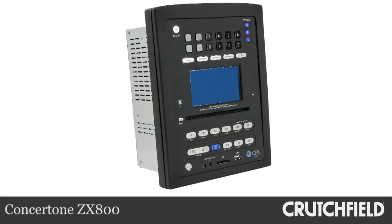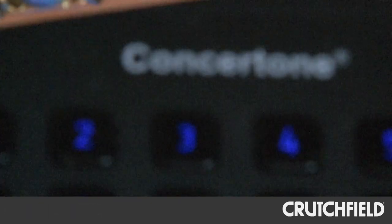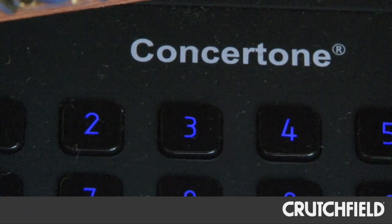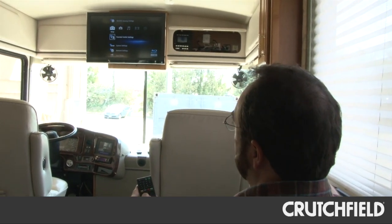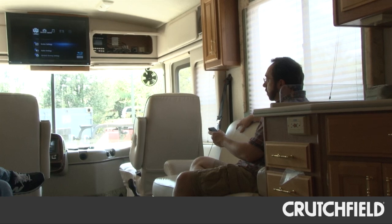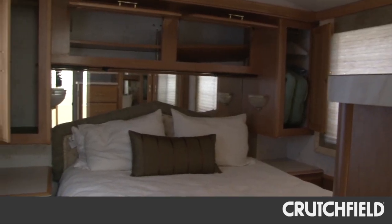The heart of the system is the Concertone ZX800 DVD receiver. It's designed specifically for RV applications, and it can run three separate zones at once: the 5.2 channel home theater zone in the main cabin, and two 2-channel zones for the bedroom and outdoor patio area.